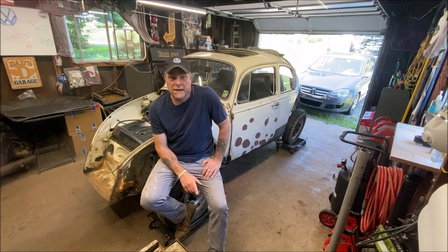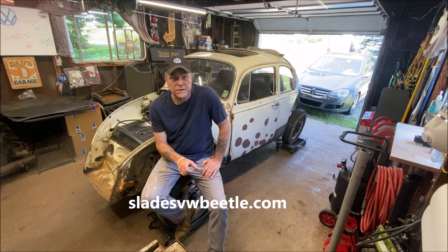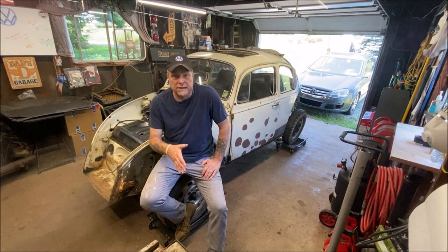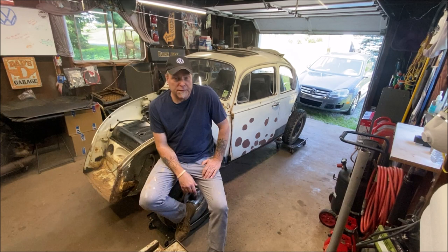Welcome back to the community everybody, thanks for being here. To my subscribers I appreciate you, and if you haven't subscribed yet please consider it. Drop down in the description and check out the website. Today we're going to be removing the doors off the '68. Everything I do I'm going to keep filming and make the whole process complete so you can watch the whole project come along.